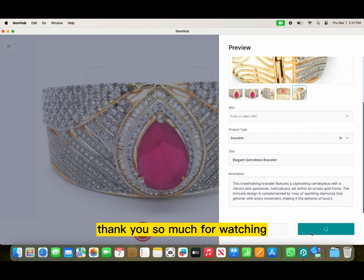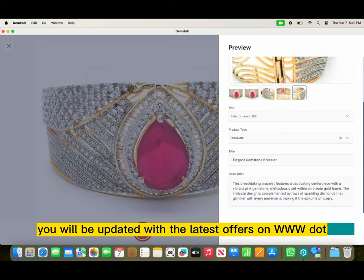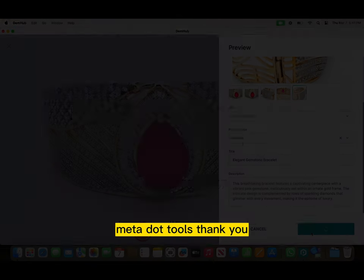Thank you so much for watching. Let us know if you want to buy this product or if you have any more questions. You will be updated with the latest offers on www.meta.tools. Thank you.